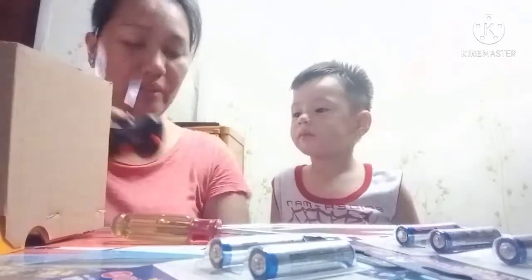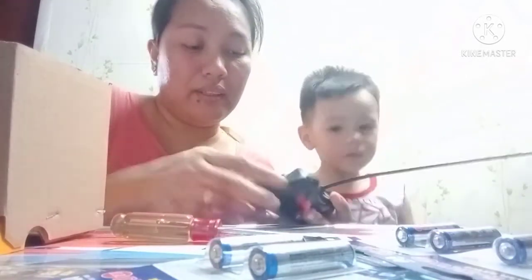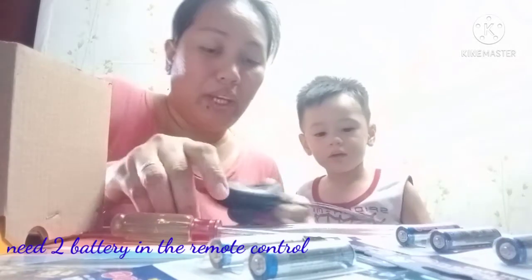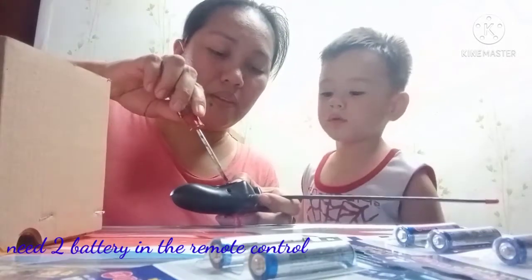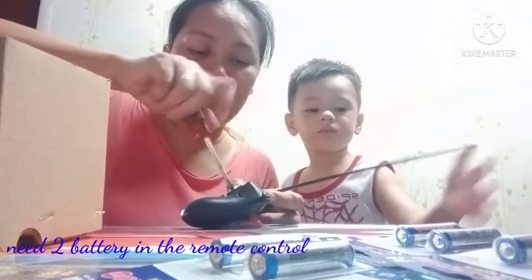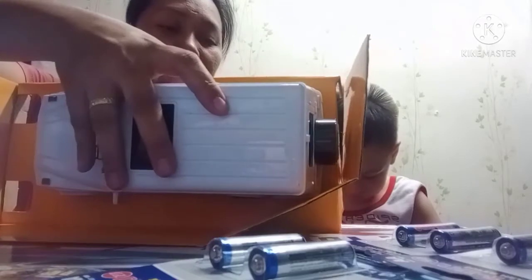Oh! Wait! Wait! Wait, Mommy put it back! Hold it back! Now hold this! This one is... Next one! Mommy! Wait! Wait!